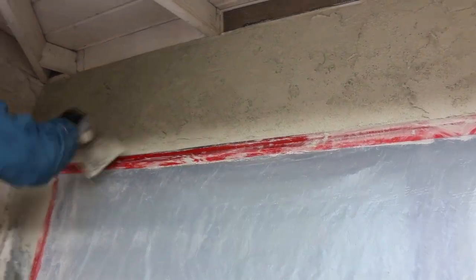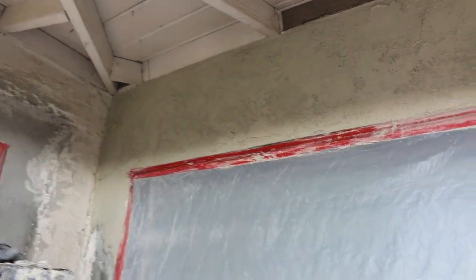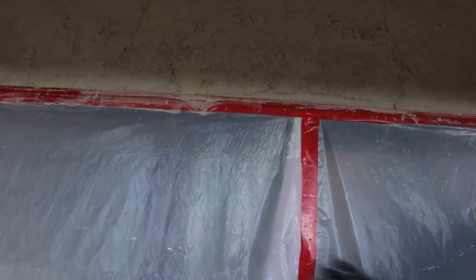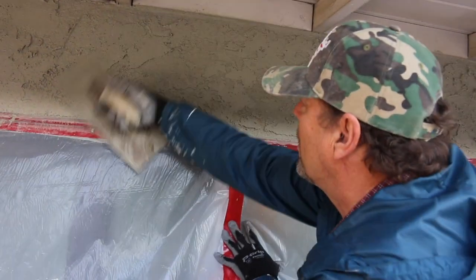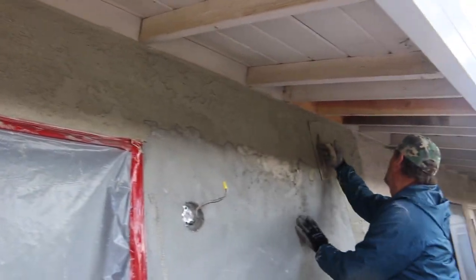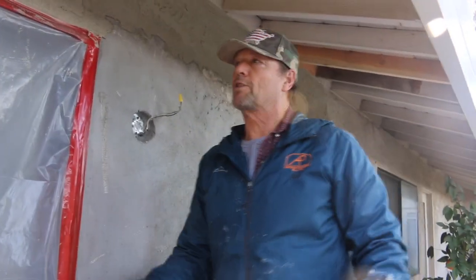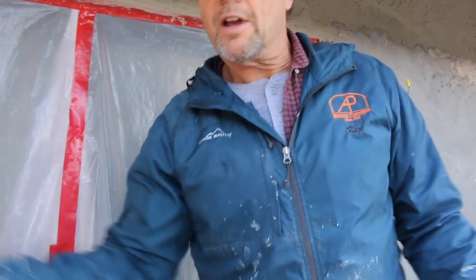A little heavy right there. Come on back over here, let's take it up even more, knock this down. Voila. Now we're going to drop the scaffold down to the bottom.